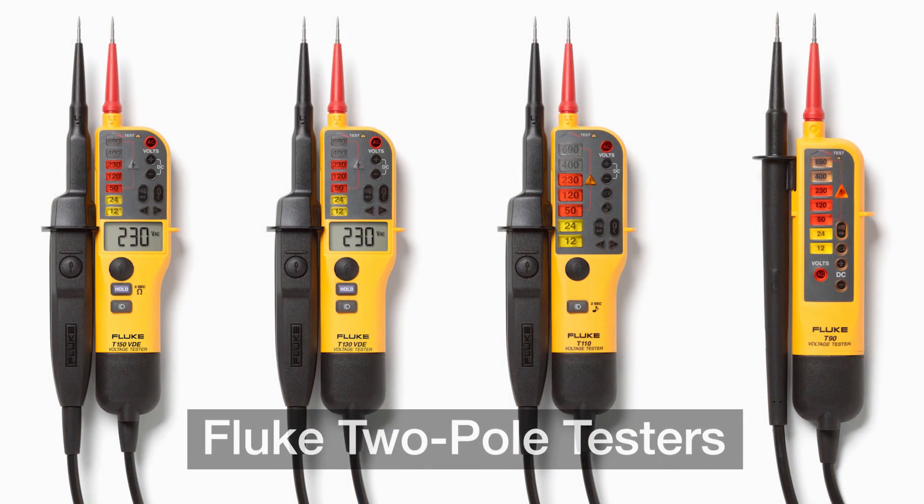For more details on this T150 and our other two-pole models, visit the Fluke website and don't forget to subscribe for more Fluke Pro tips.